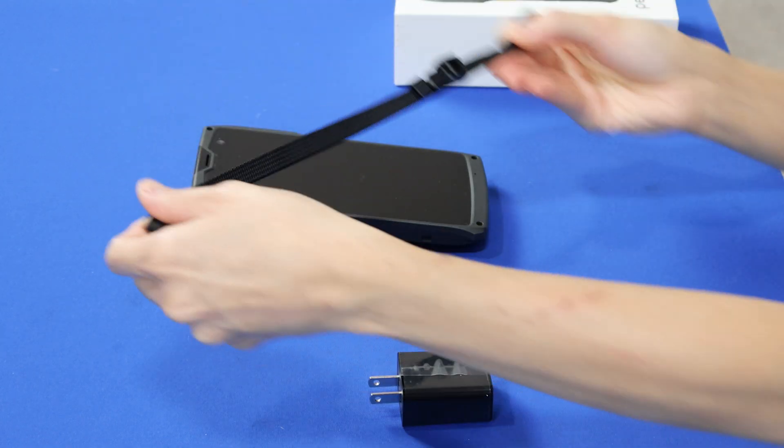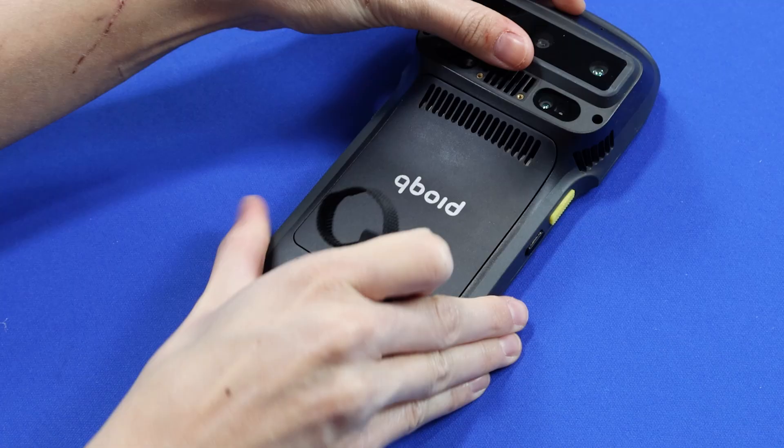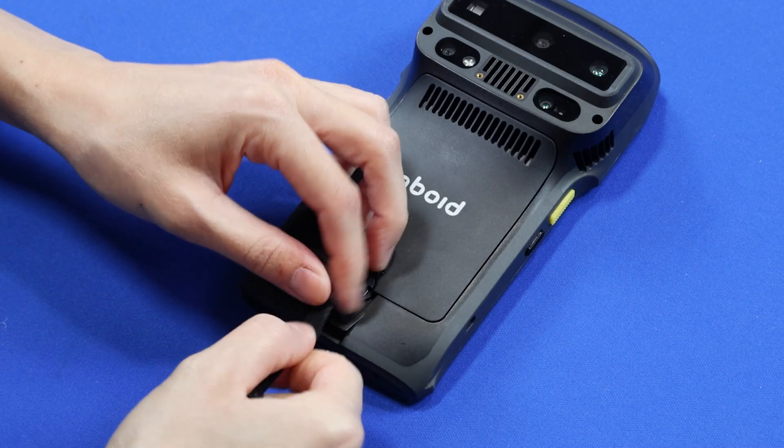Here's how to attach the wrist strap to the bottom of the M2. It goes through the loop attachment at the bottom.